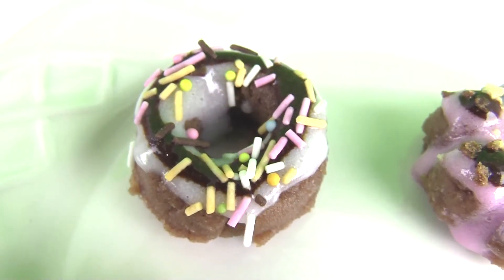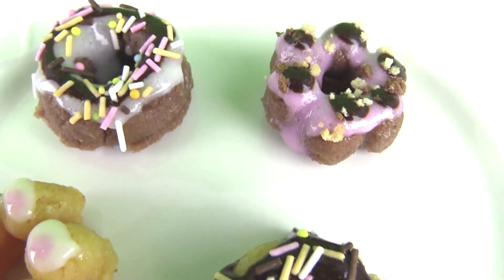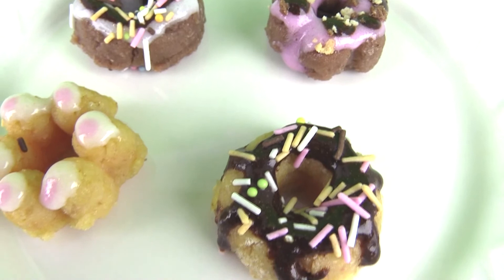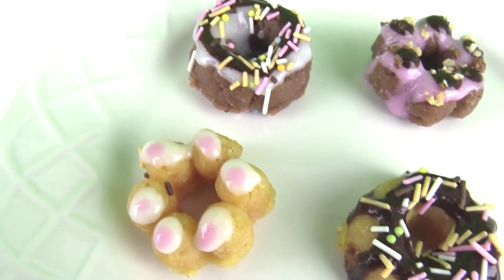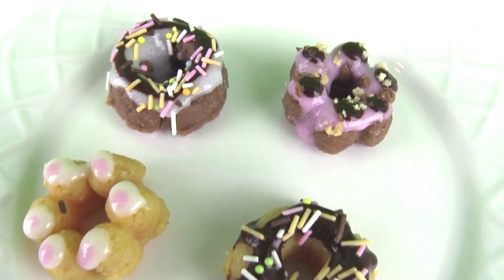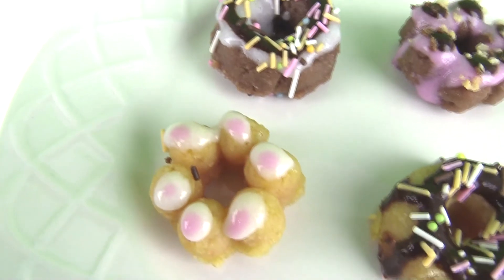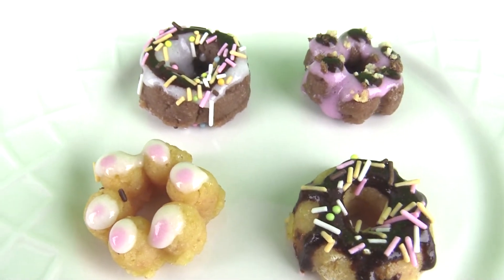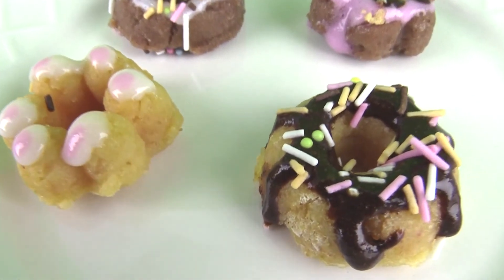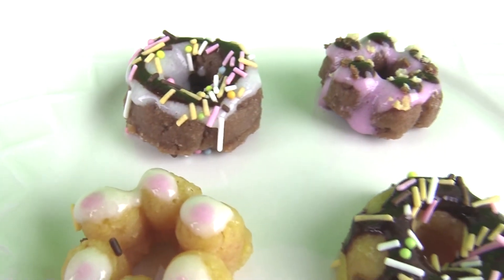Hey guys, we are all done making our four delicious donuts from the Happy Kitchen Poppin' Cookin' Donut Candy Kit. We got to make four different donuts and put some cute toppings on them with icings and sprinkles. These are perfect because they're mini — you can have these with your little tea sets. Thanks you guys for watching. Make sure you subscribe to our YouTube channel and check us out on Facebook at Toys View. Bye everybody!